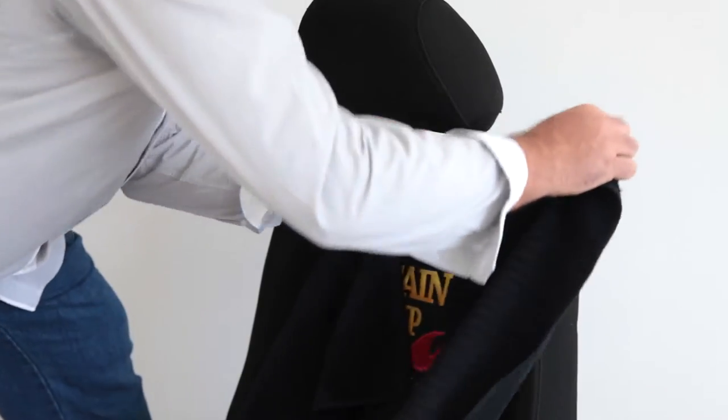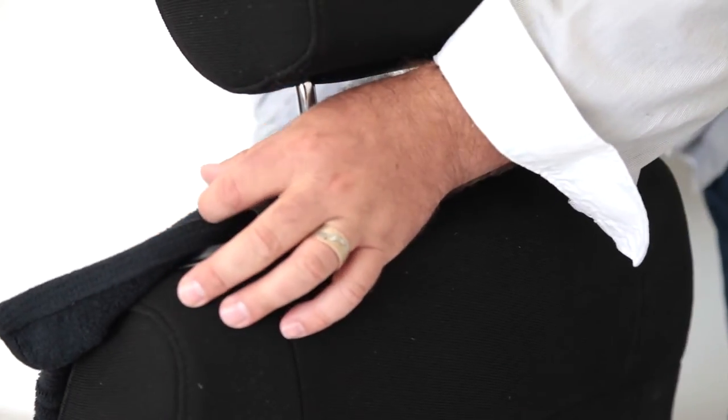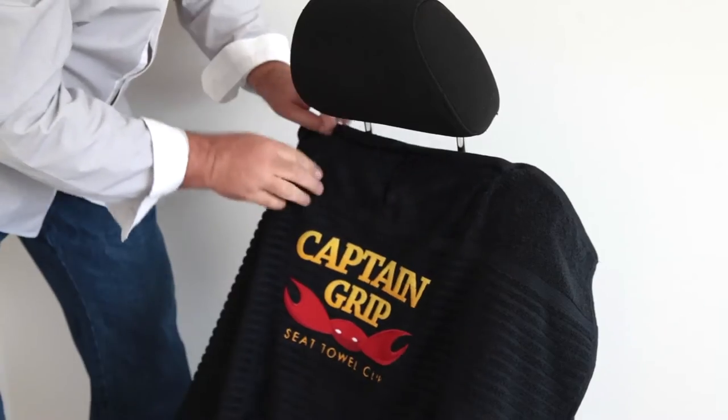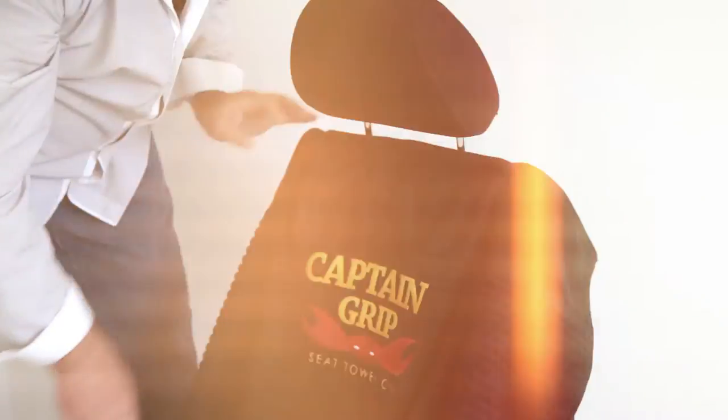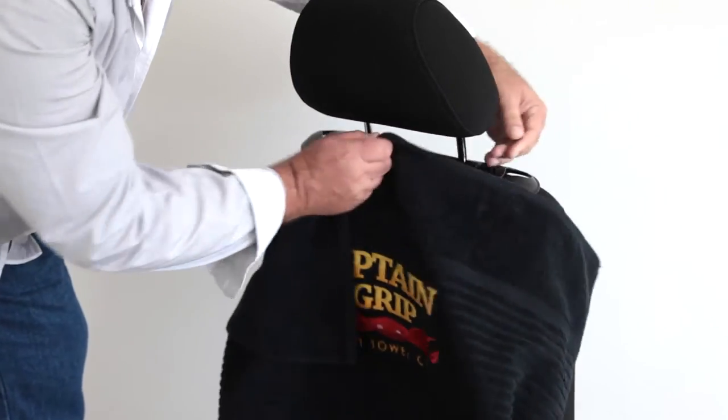You clip a section of the towel in the hole whilst pulling down on the rest of the towel. The harder you pull down, the tighter it holds in place. There are no moving parts, hence reducing the chance of breaking. To unattach your towel, all you need to do is pull it up and voila, removed.